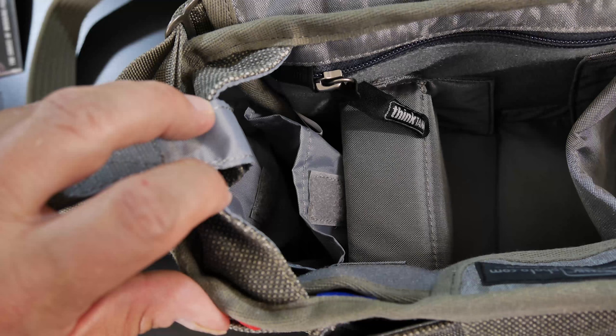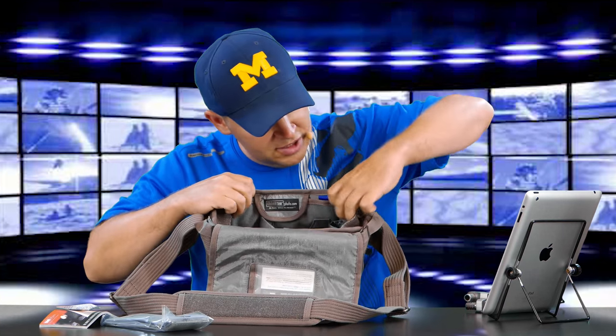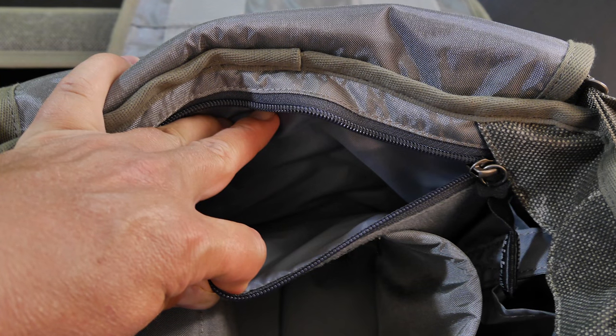Really nice padding on the shoulder strap there, and really nice quality on the canvas webbing for the strap. Inside we've got some information from Think Tank, a desiccant pouch to keep things nice and dry, and some extra Velcro dividers that you can rearrange however you'd like. There are pouches on the side where you could fit lenses or various items. The construction seems really nice — canvas material, nice weight to it, feels really good quality.